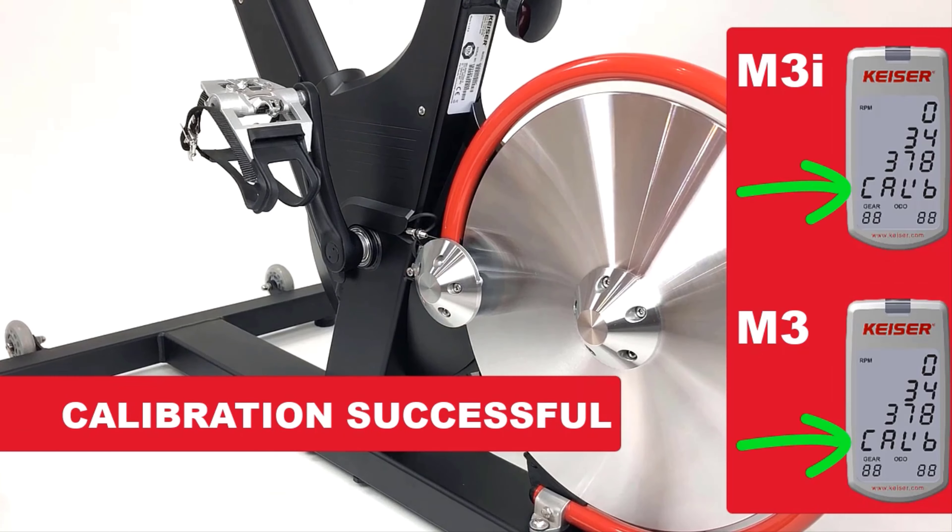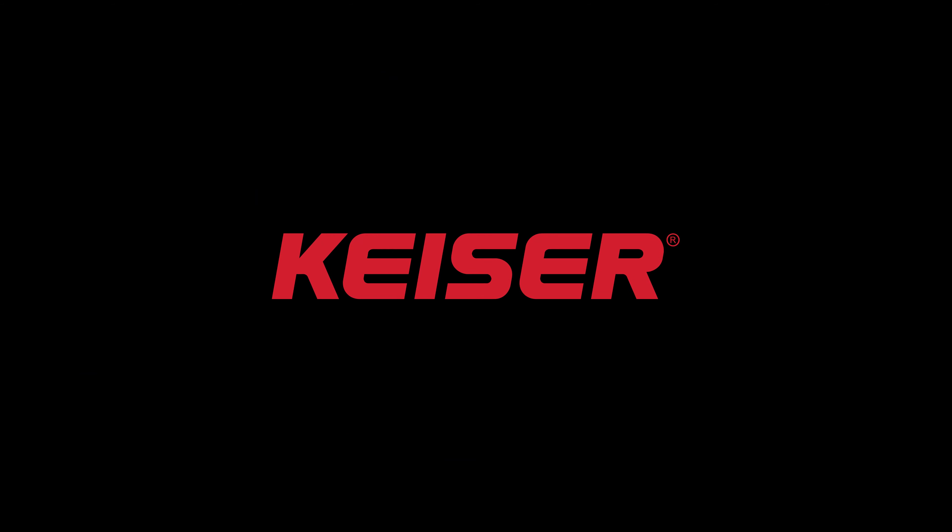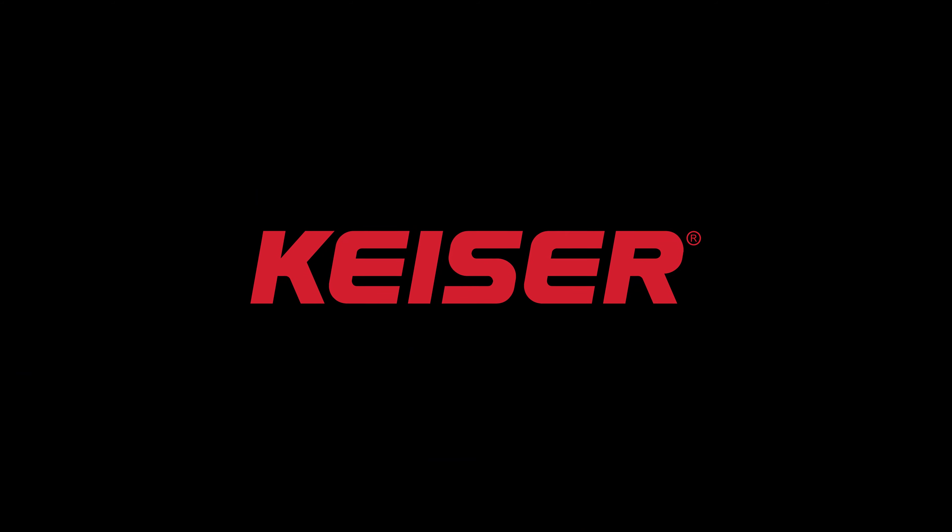We hope that you found this walkthrough helpful. If you have any questions or to order replacement parts, visit Keiser.com/support. Thanks for watching.